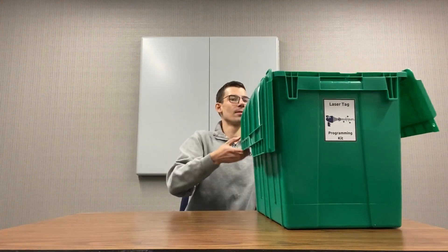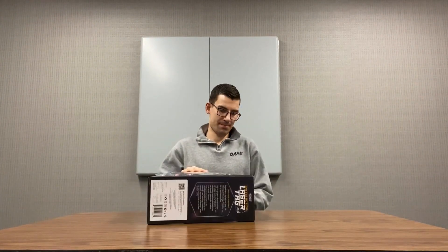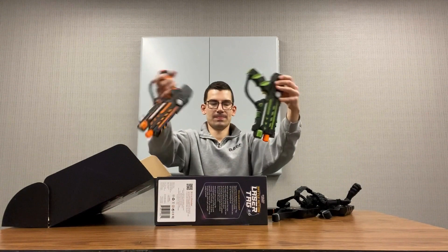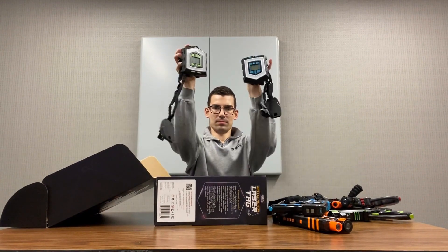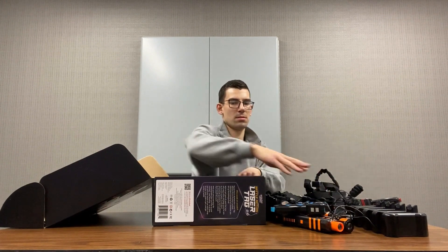The Lasertag equipment is stored in two Lasertag boxes, and within each box there will be four Lasertag vests and four of the Lasertag blasters. There is also a charging station and a power adapter.